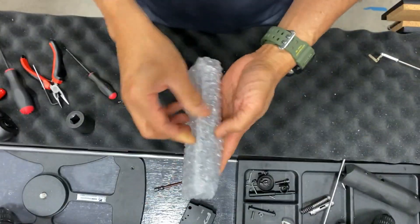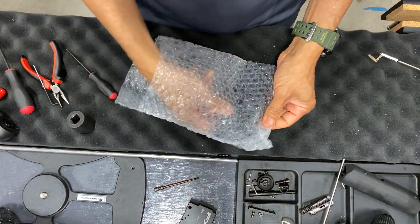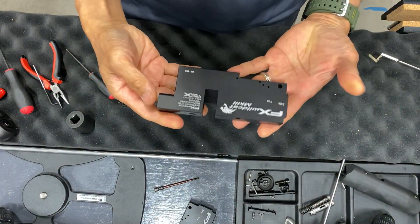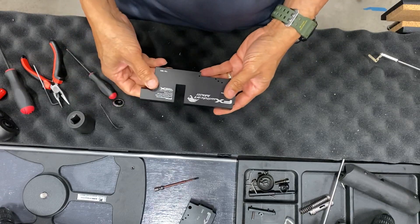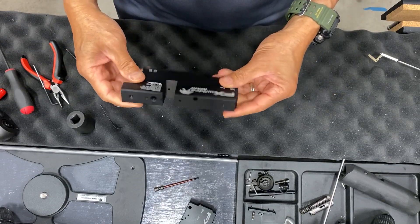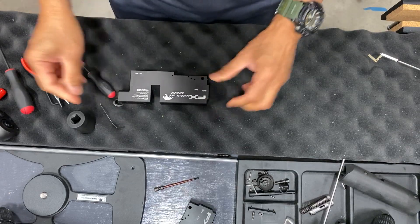Usually you replace it with a new action — I'll cover that in another video. That's basically it: how to strip down the Wildcat MK3. Catch you next video.